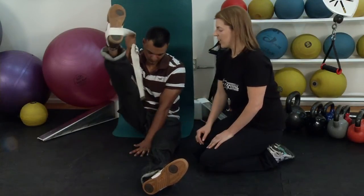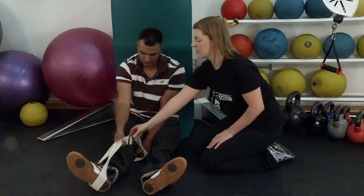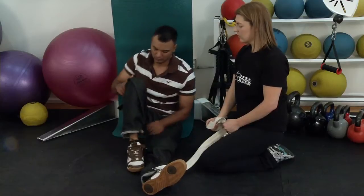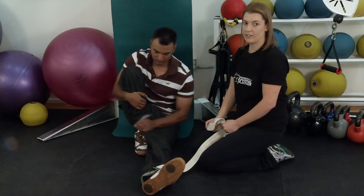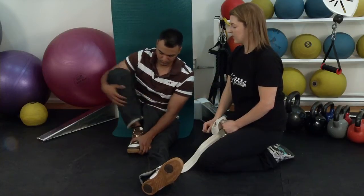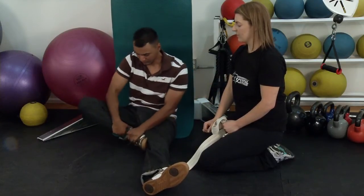Then take the strap or your hand and bend your knee to your chest. Hold this for a count of 20. And then push it out to the side to butterfly your leg, and again count to 20.